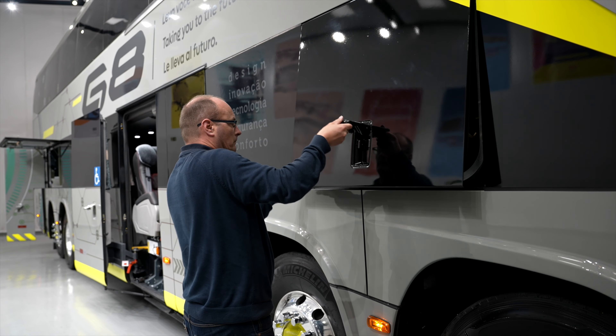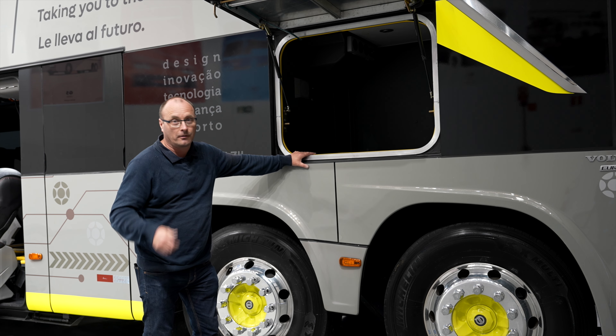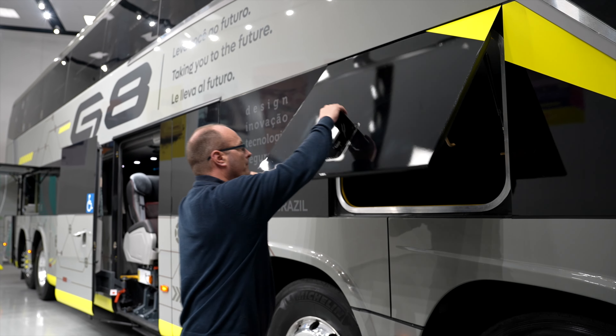In this luggage compartment or sleeping cabin, you can choose what you want to use it for. It's just behind the driver position, so it's easy access.